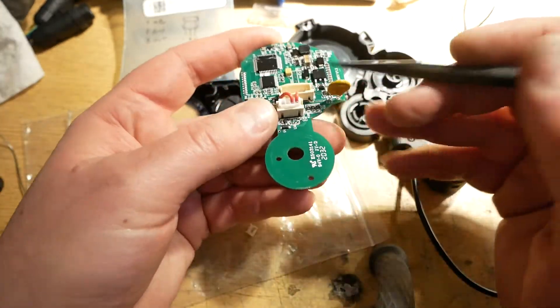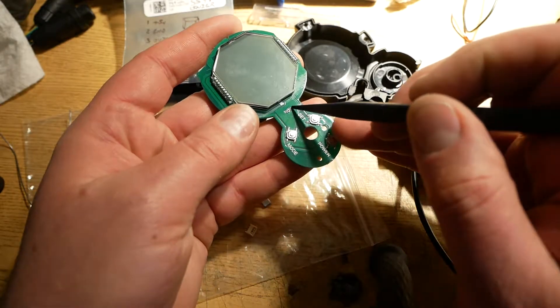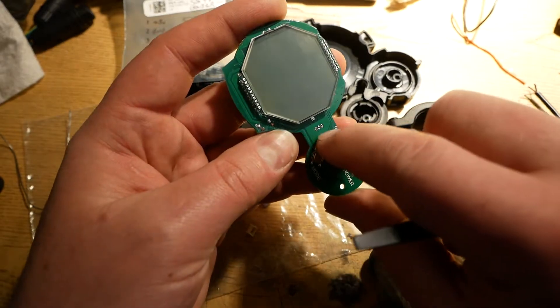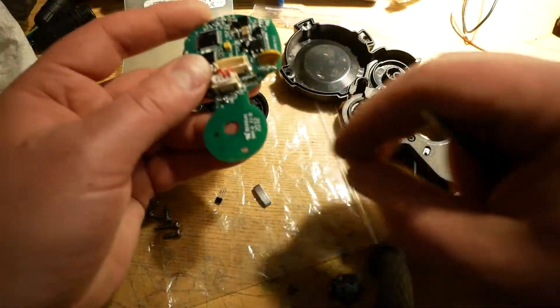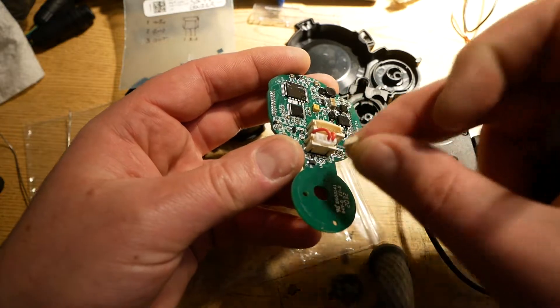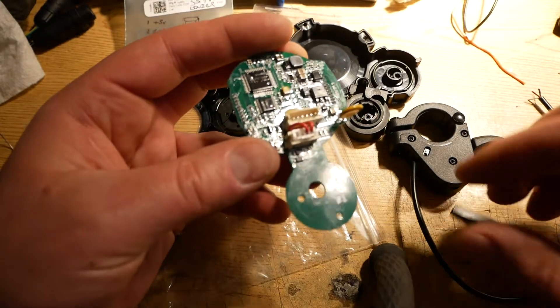You're going to flip the board over because the hall was soldered in on this side. Put some solder on there, hit it with your soldering iron, pull the hall out, and then use some solder wick or solder sucker to suck the holes clean. Once that's done, you can either solder your wires in directly or put a JST 1.0 connector in there and then plug in as you wish.